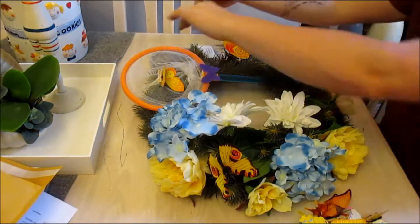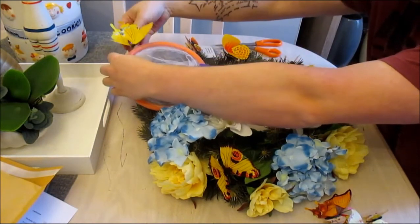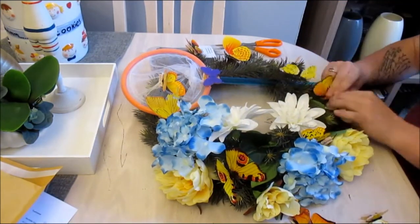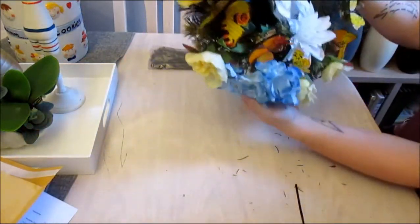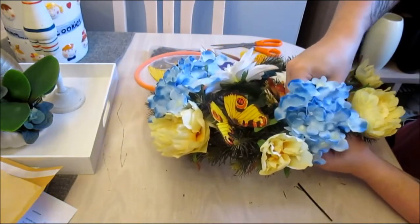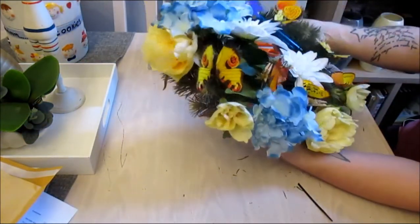Okay crafters, I'm back with more butterflies. I'm literally just going to attach these throughout the wreath. And I'm going to call that done — I really like the way that turned out. Oh, my flower head has come off, let's pop you back in. There we go. I think that looks really cute, I love the way that turned out.